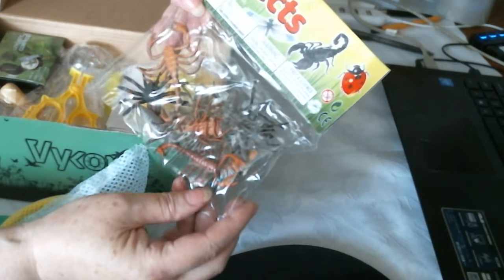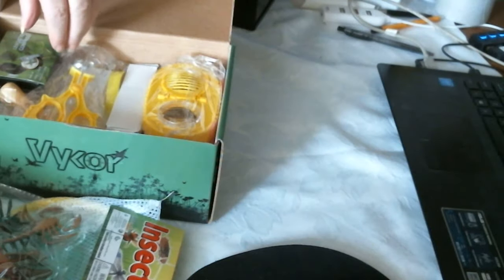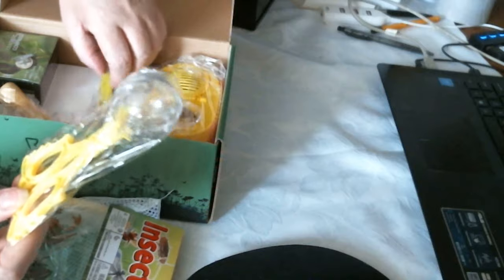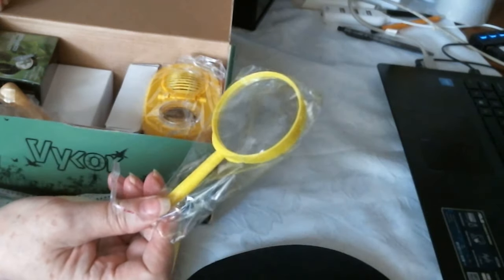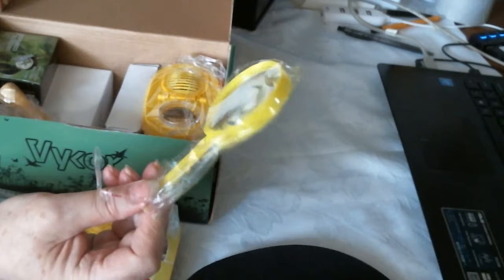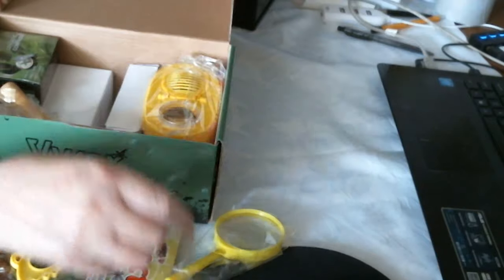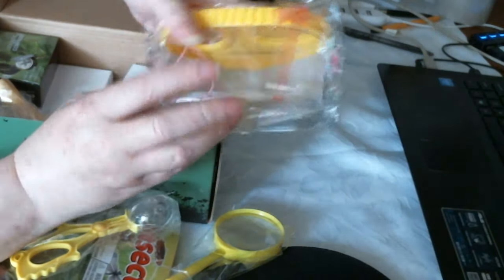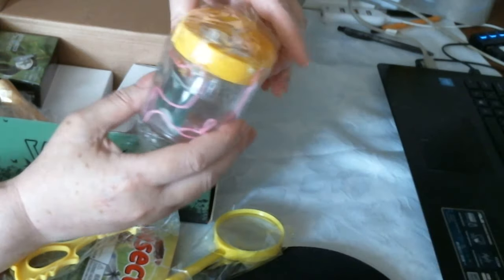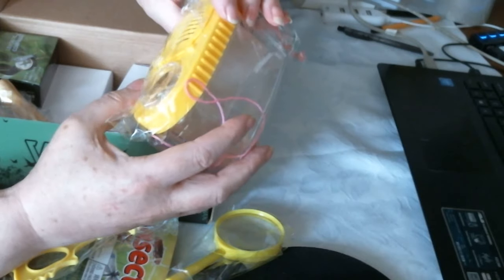And then inside you've got all different things. Like you've got all these little insects which you can catch. You've got the grabby scissors. And there's a little box where you can keep the bug in, and you've got a carry handle — a net handle. And there's an air vent to keep the bugs alive.